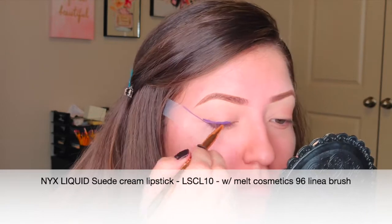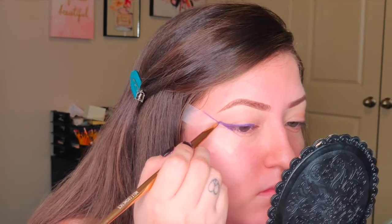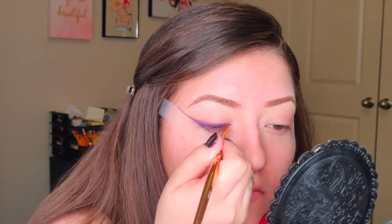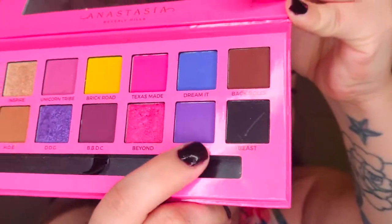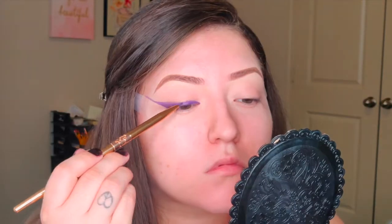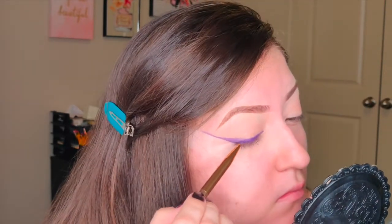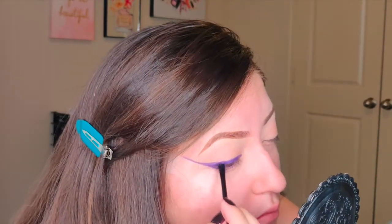I'm using the Melt Cosmetics number 96 brush, the Linea brush, and the NYX Liquid Suede Cream Lipstick — it's LSC L10, the color purple. I'll list all the products below. I'm just laying this down as a liquid base so the color shows up and isn't patchy, and to set this purple liner.